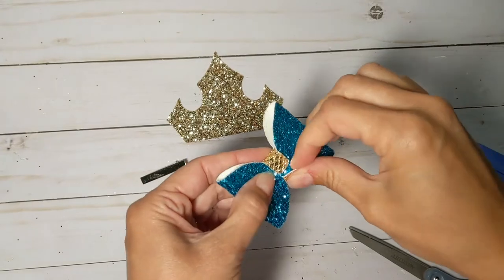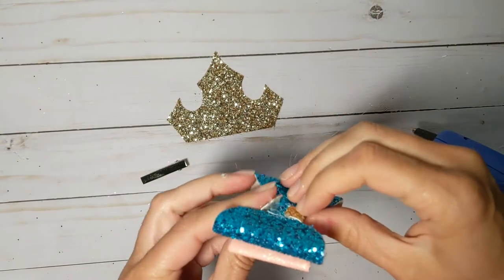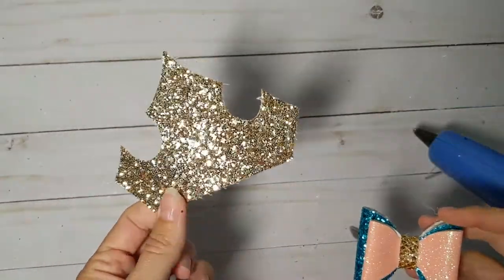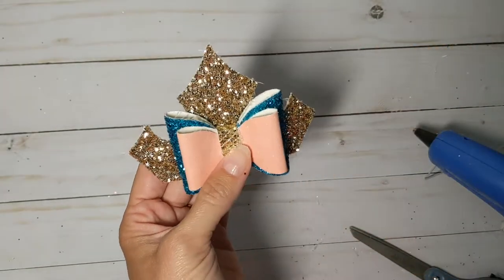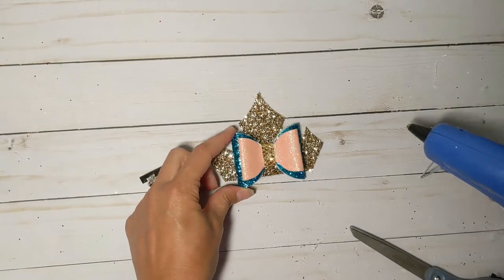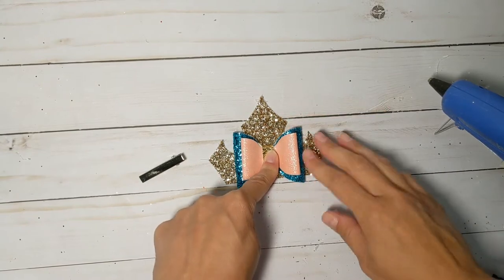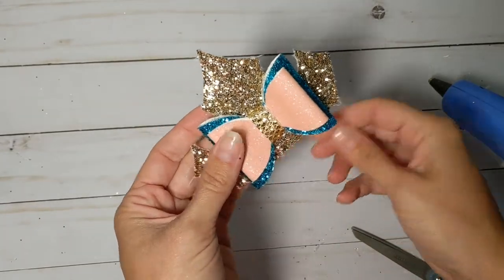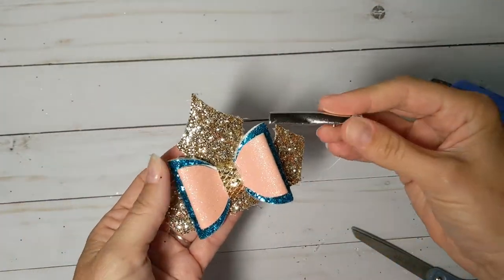I'm going to glue that onto the back — and not onto my finger! Then I'm going to layer that onto my bow piece. What's important is you don't want to use anything really flimsy, because this is kind of standing upright and you want it to keep its shape. Put some glue right there in the center — you can glue it down further if you'd like, but I like it a little higher. Push that down and hold it for a couple seconds so it'll stay. Then go over it and cut off any little strings or glue pieces just to make it look nice and clean.